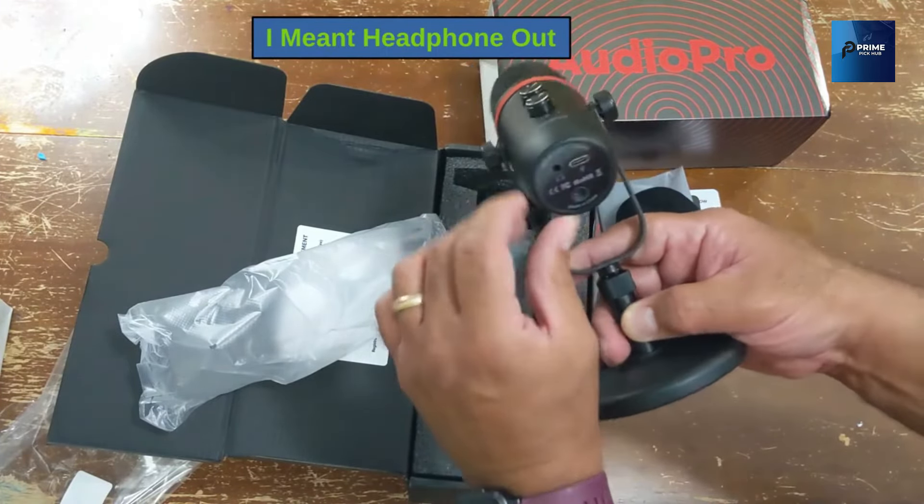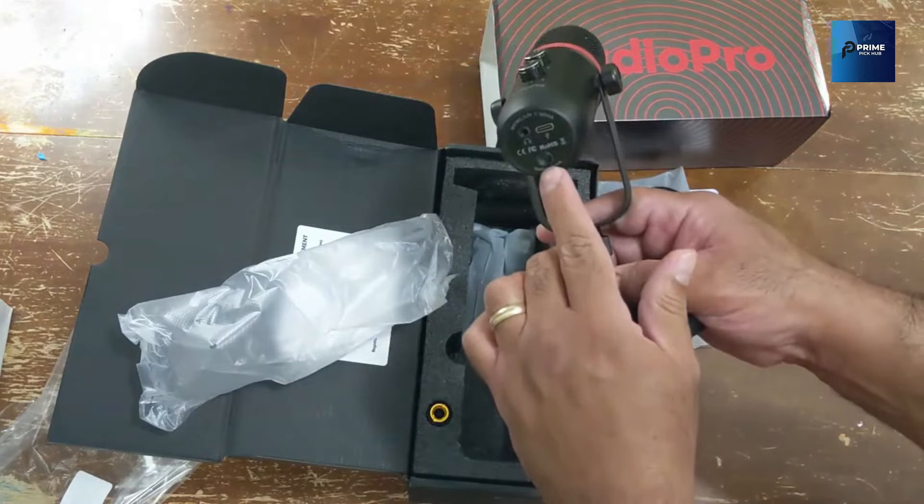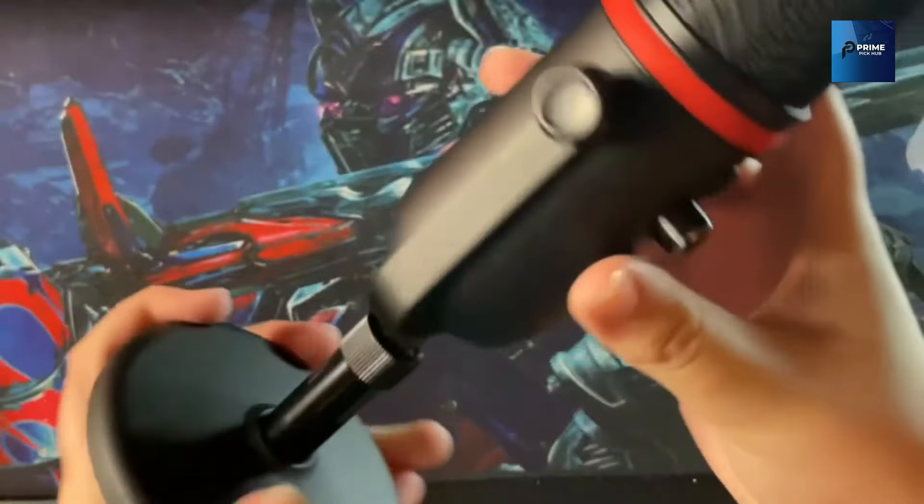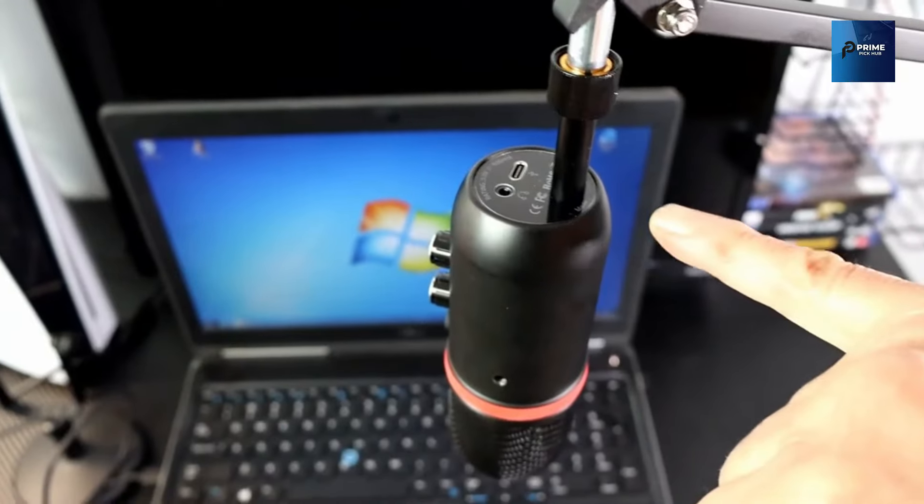Whether you're presenting, podcasting, on Zoom, Skyping, recording YouTube videos, instant messaging, gaming, or streaming on Twitch, the Audio Pro X5 delivers professional-grade audio.